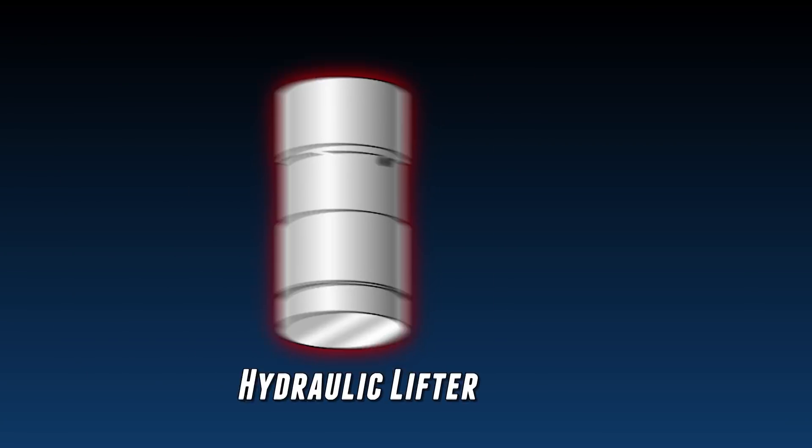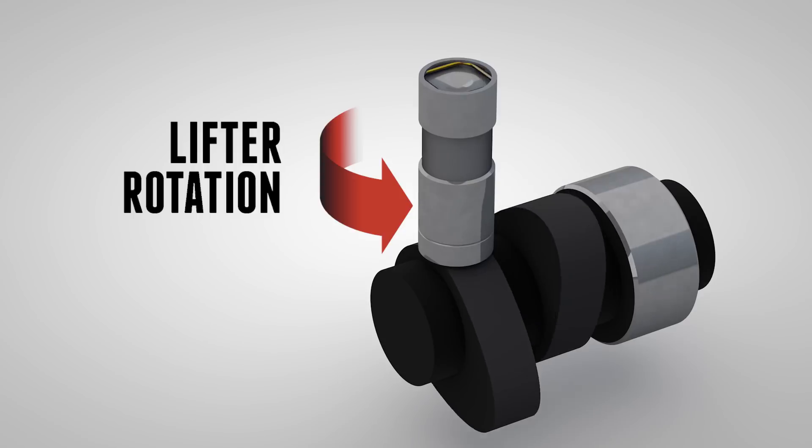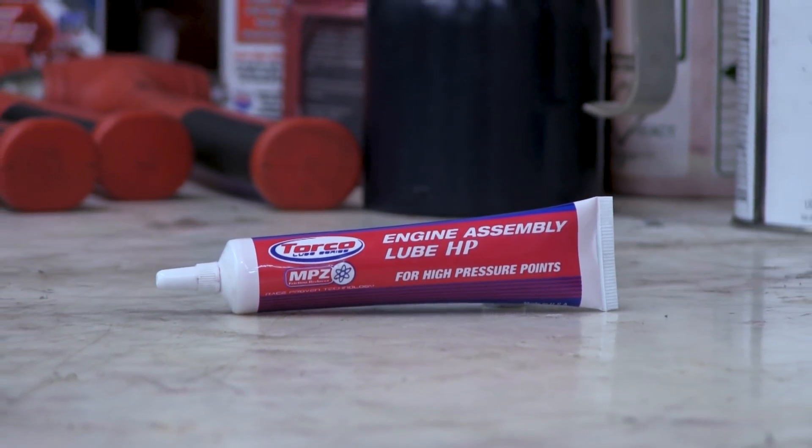Let's take a closer look at the camshaft and lifter. Lifters are machined to have a slight concave surface on the heel or base of the lifter, allowing the lifter to rotate on the cam lobe during operation. When installing a new cam and lifters, always use proper camshaft break-in lube. Break-in lube is included with Edelbrock camshaft kits and is also sold separately.